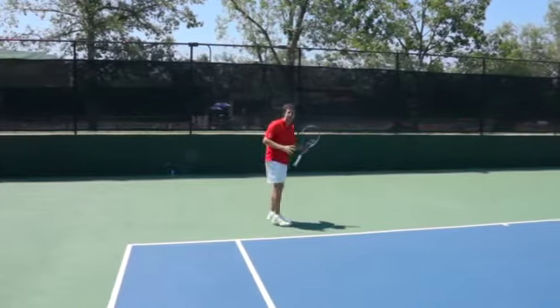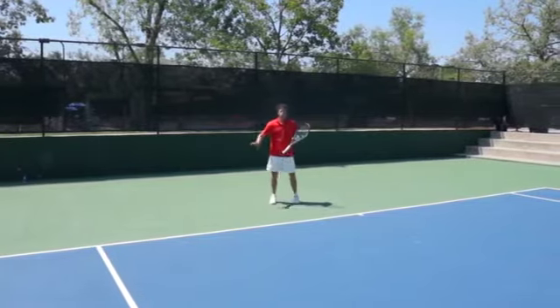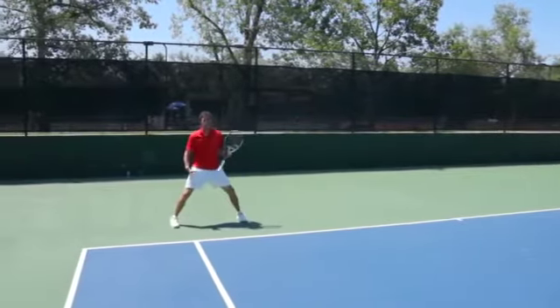The keys I want you to remember: strong first move, shuffle as you hit, finish in a wide base. Too often I see players struggle by finishing in a narrow base.